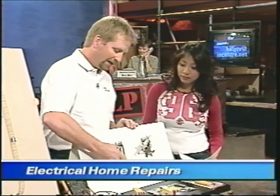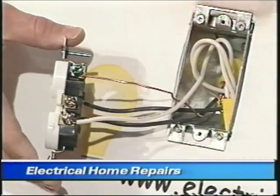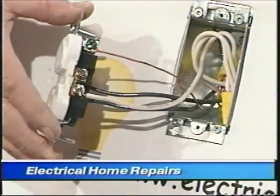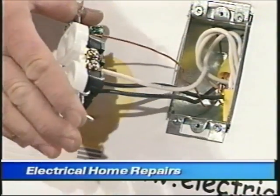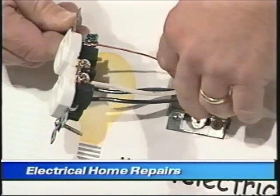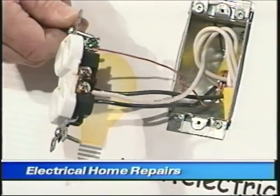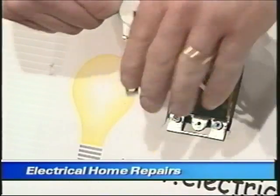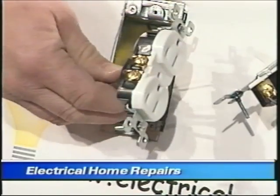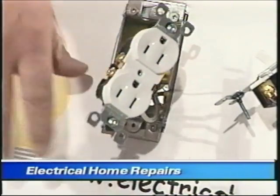Grounding conductors are always green or bare — like in this instance here, you can see it's a bare copper wire. White is always your grounded conductor, also known as the neutral. There are some exceptions where a white conductor can have power on it. The hot colors are black or red, or black, red, and blue in a three-phase system.